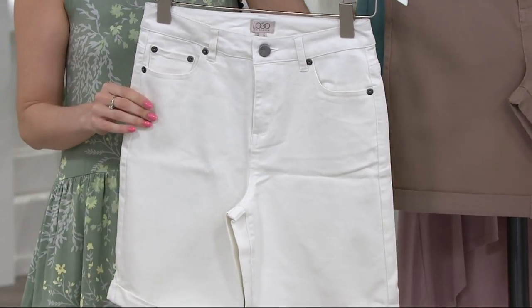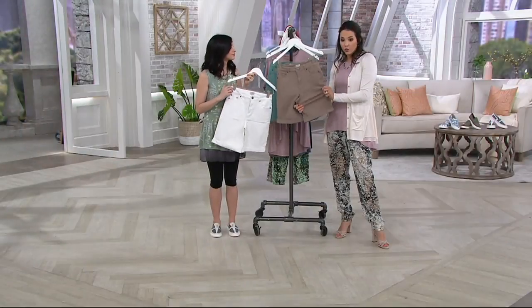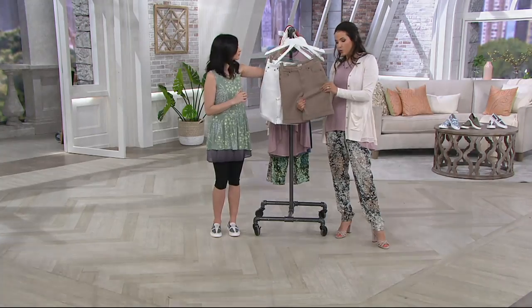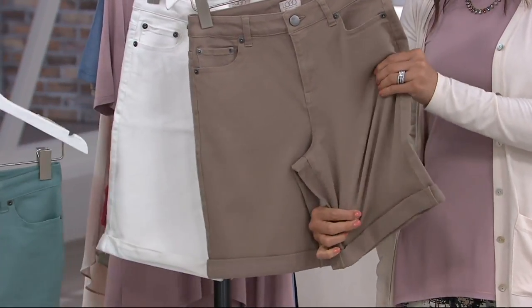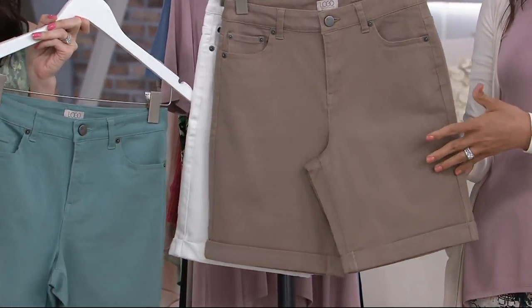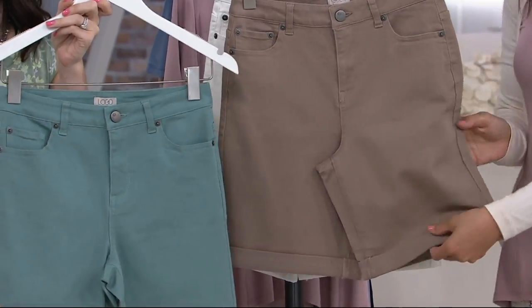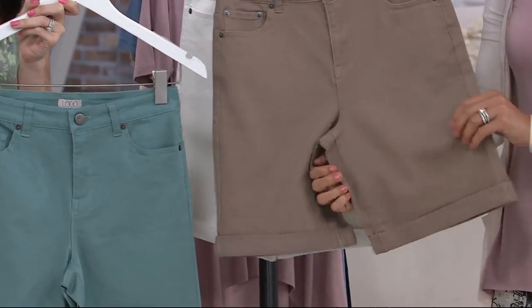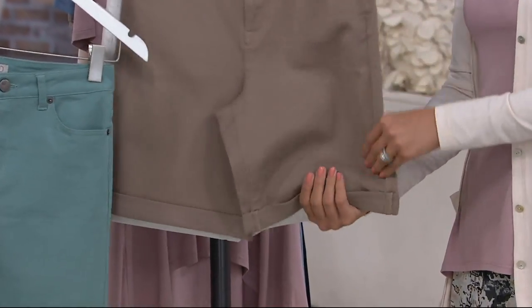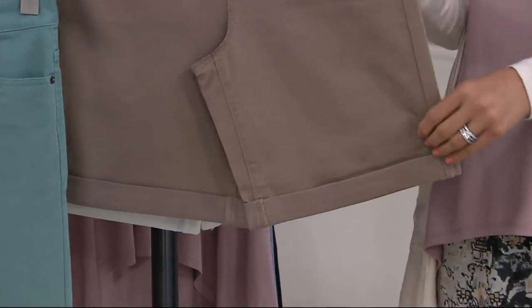Of course if you want to roll it up more you totally can. With the stretch twill you're getting real stretch — look at this. And recovery is key: when you wash it, it's not going to hold the shape of your knee the way jeans sometimes do. It'll move with you but still keep its shape year over year because of the way it's made.